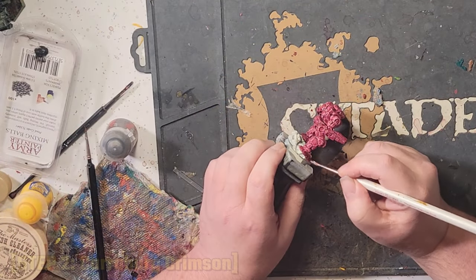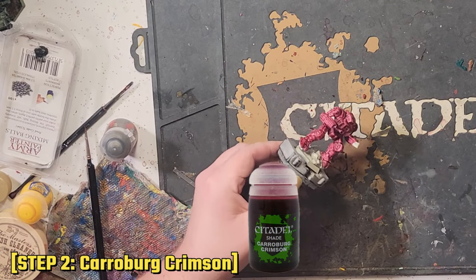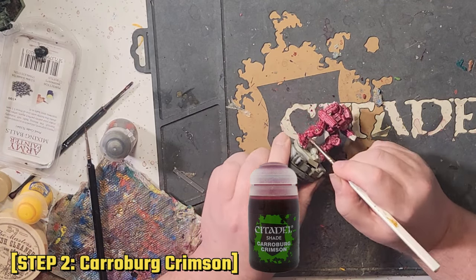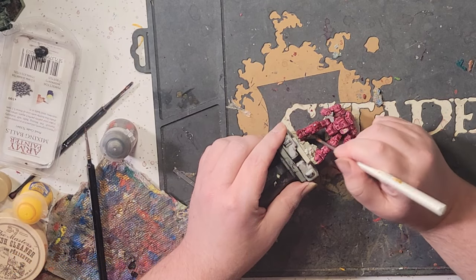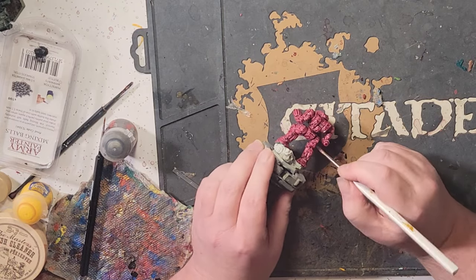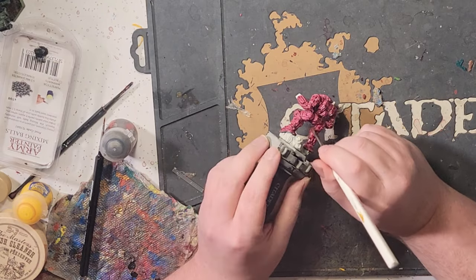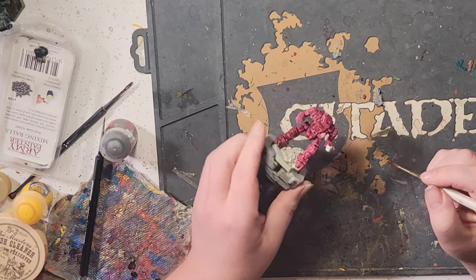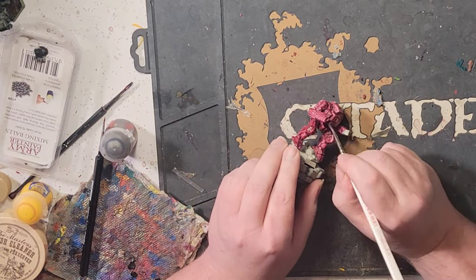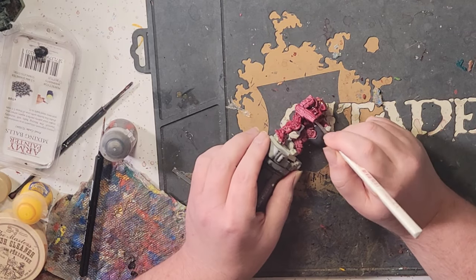Now I want to smooth all this out with some Carroburg Crimson. I don't get much of a chance to use this color, so I'm grateful to have been able to use it these last couple times. Apply a coating of this to the miniature at full strength, using the same concepts as lined out for the contrast paint previously — do an even coat, trying to reduce pooling. Remember, you'll want to wait at least 25 to 30 minutes for the contrast paint to dry before you apply this shade.